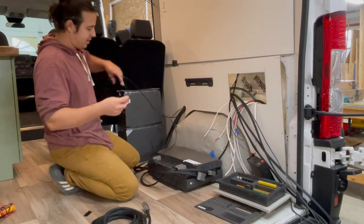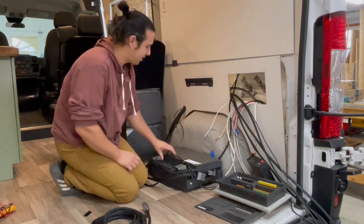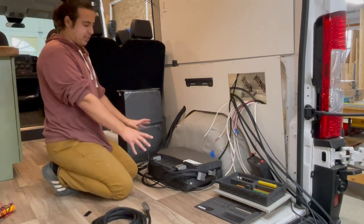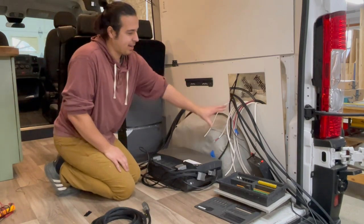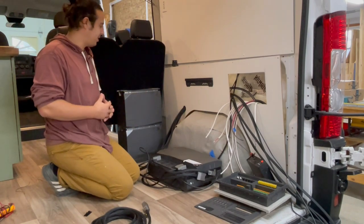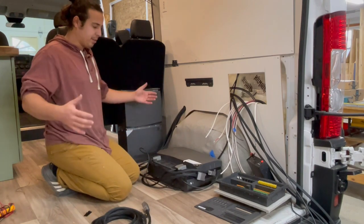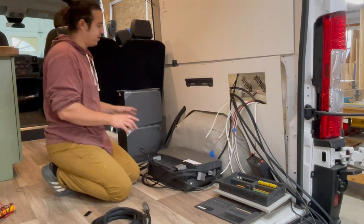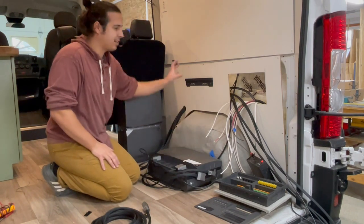Both ethernet cables get plugged in on the side — it doesn't matter which order — and it's communicating effectively with both the control screen and the AC/DC distribution panel. All these wires are straightforward: 12-volt circuits for DC and 110-volt circuits for AC in the van. The battery plugs are a little bit shorter and they get plugged in down here, then into the top of the batteries once those get mounted. We'll keep those hidden back in the corner without running them through the wall.